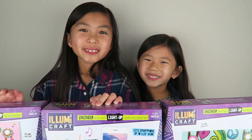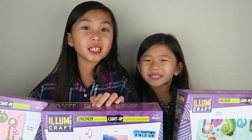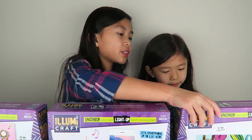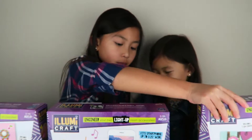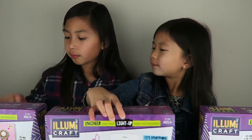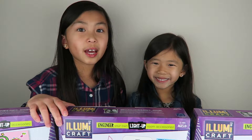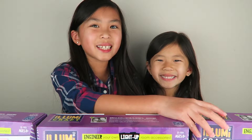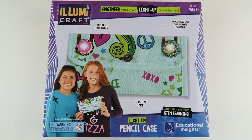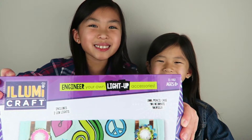Hi guys, it's Leah here and Kaitlyn. In today's video we will be opening up the LumiCraft sets. So we have the light up pencil case, a speaker dock, and the light up journal. There are other sets you can get on their website. Today we're going to be opening up the light up pencil case and creating the pencil case while learning how to build circuits. Let's get started.